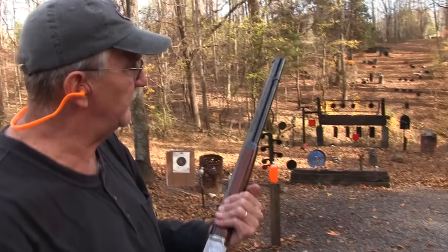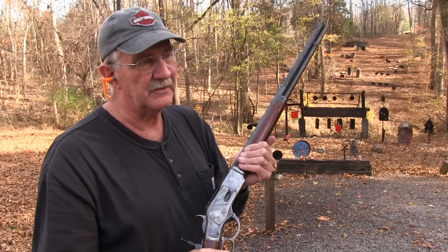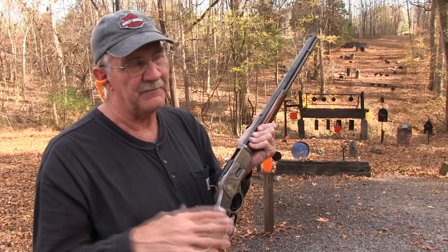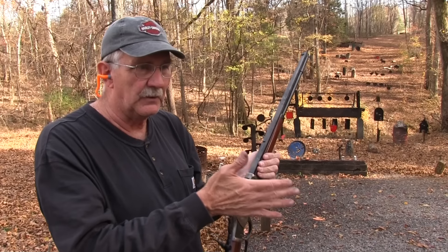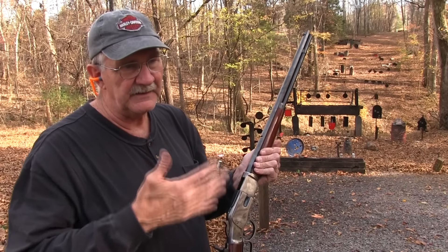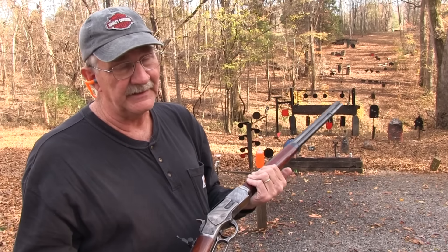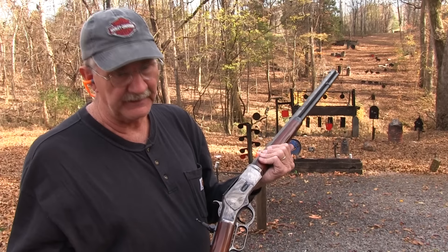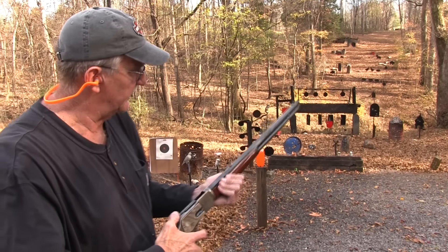This is the one that you should be seeing in so many of the Westerns. Because most Westerns are set after the Civil War up through about the 1880s — that's kind of your time frame. And there were no 1892s or 1894s at that time, so for the most part they would have been carrying something like this.